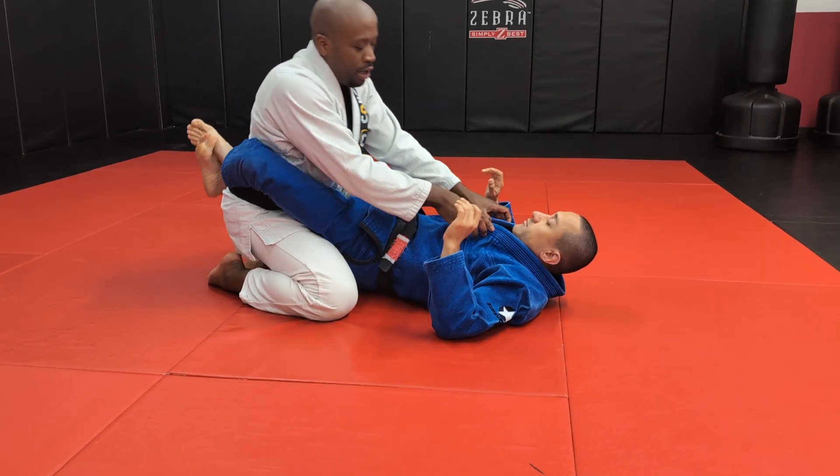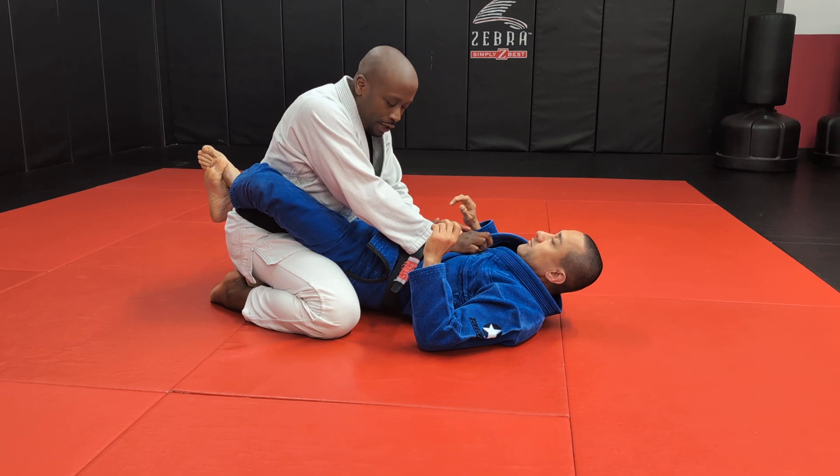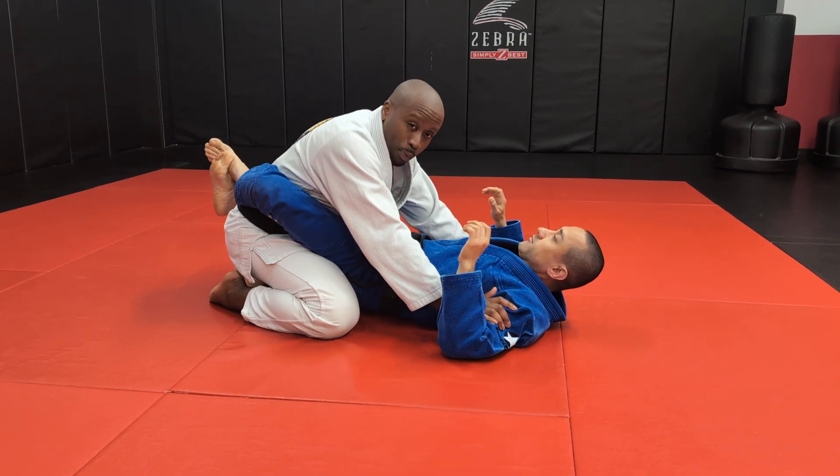There are a lot of different grips you can use. We'll be doing more sophisticated things later. For now, we're going to control the hip and look to open the guard on the ground.